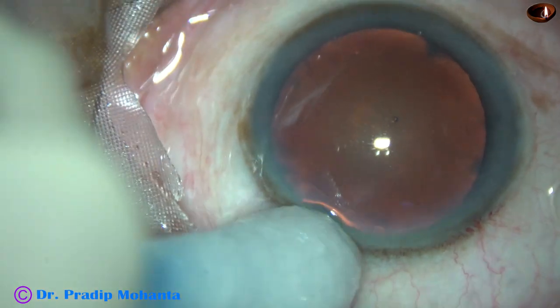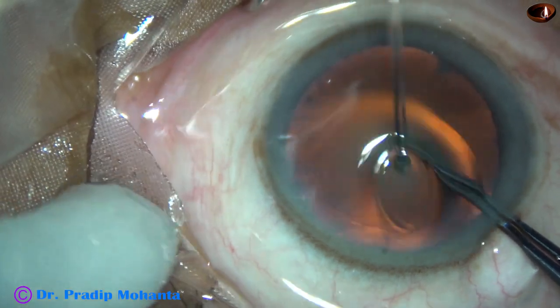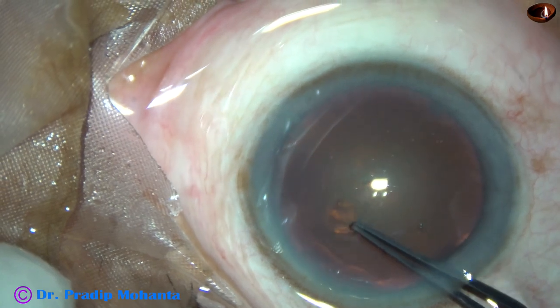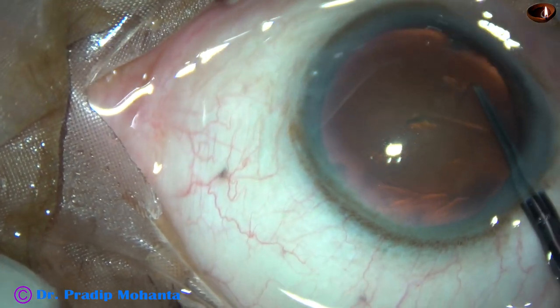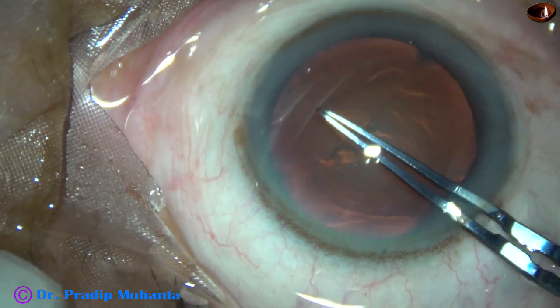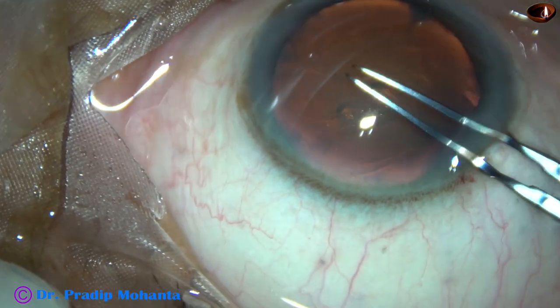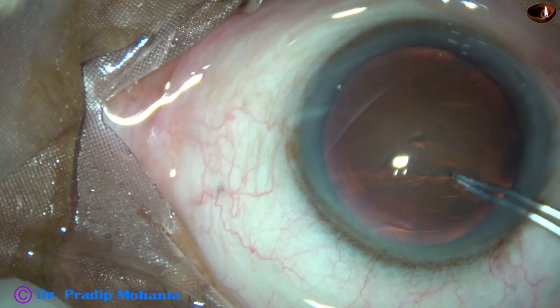And now, capsulorhexis. We have fairly good red reflex in this case. Here is the capsulorhexis. The capsular tag is raised by the tip of the utrata forceps, and the tag is guided anti-clockwise all around to get an adequately sized rhexis of about 5.5 mm.